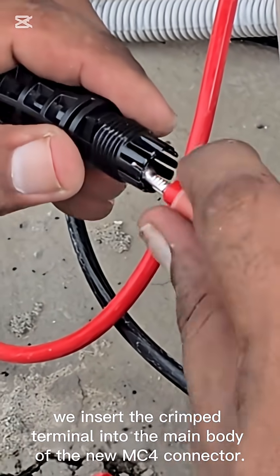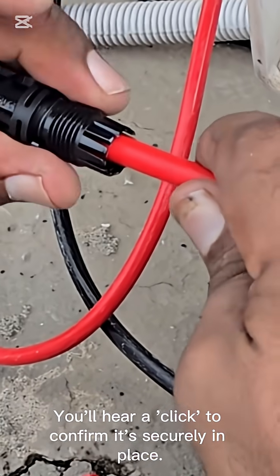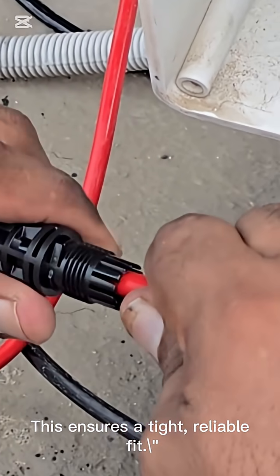We insert the crimped terminal into the main body of the new MC4 connector. You'll hear a click to confirm it's securely in place, ensuring a tight, reliable fit.